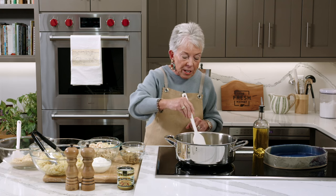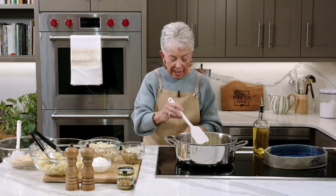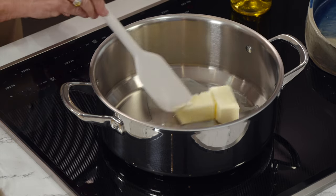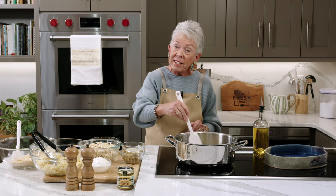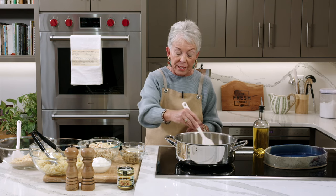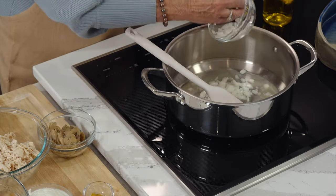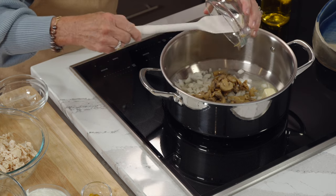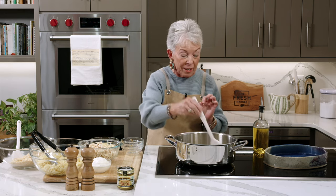I'm using my induction cooktop today — one of the great features is you can regulate your temperature just like that. I had it on low to get started, now I'm going to put it on medium high. I'm getting this butter melted and then I've chopped up my sweet onions. A lot of these recipes I did not touch because they were so tried and true. Back in the day you used canned mushrooms, but you can certainly use fresh if you like. I'm going to add the onions to the pot to get them translucent.